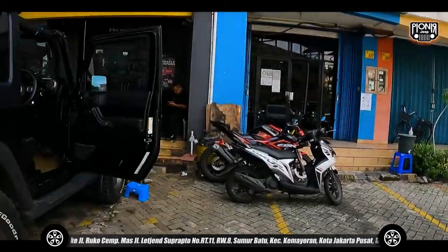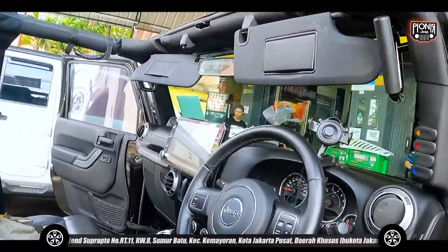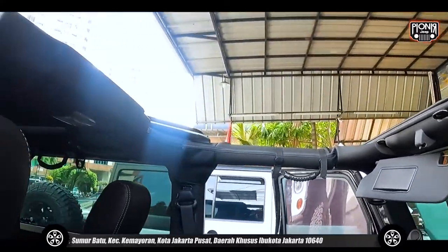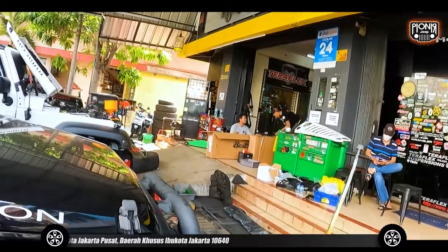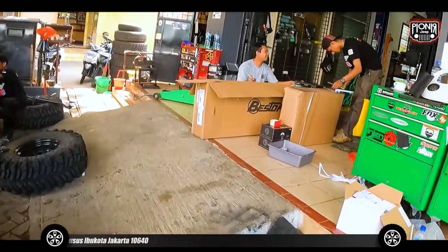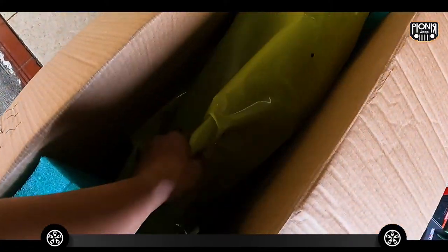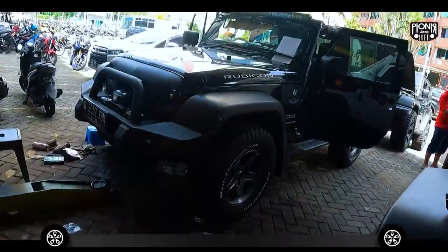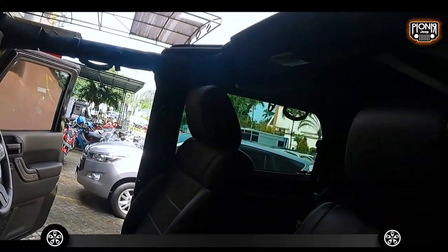Lanjut ke mobil depannya. Ini ada mobil yang baru aja install head unit-nya. Plus mau ke pantai, kita mau ganti hardtop-nya pakai softtop. Nih guys, model-modelnya — buka gitu, jadi easy buat penggunaannya. Pakai Bestop nih. Ini Bestop-nya, original American. Ntar kita lihat seperti apa pemasangannya dan gimana cara pakainya. Untuk penginstalan-nya sendiri itu easy banget — kalian bisa install juga di rumah sendiri.